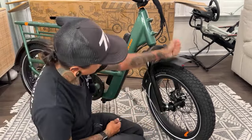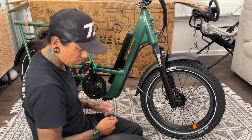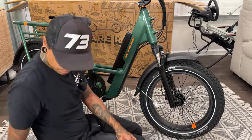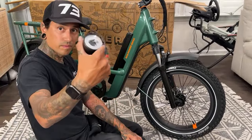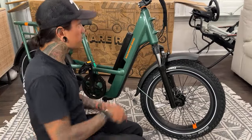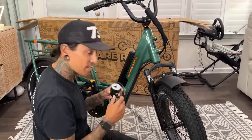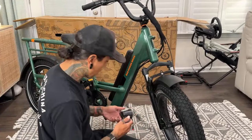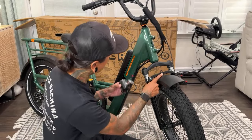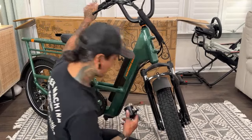Fender mounted at its highest point — I know that looks funny, but no chance of scraping. They were saying it's fast — Shreddy couldn't believe how fast the Bumblebee go-kart was. That thing has got some torque — it can throw you back, it's insane. I probably shouldn't have mounted the headlight yet before the fender bracket — the struggle continues.